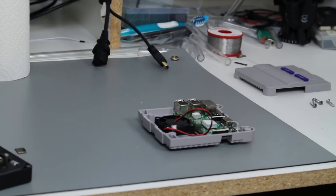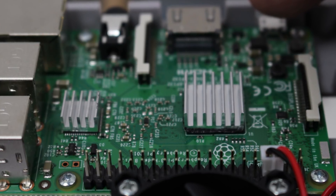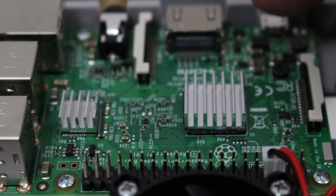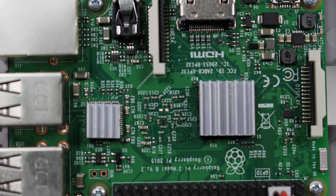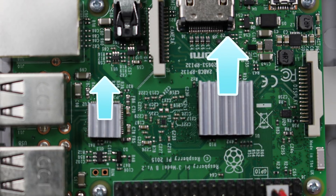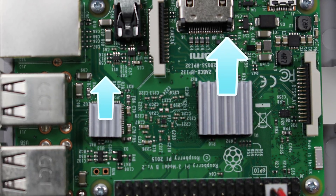Many Raspberry Pi kits come with little heat sinks. To apply these, just peel the sticker off the bottom and apply them onto the appropriately sized chips. They don't have to be aligned perfectly, but they should have the heat sink fins aligned in the same direction, pointing from front to back, so air can flow through it.